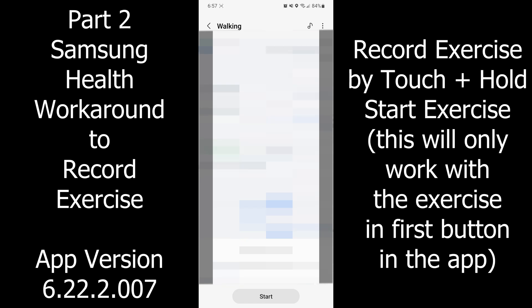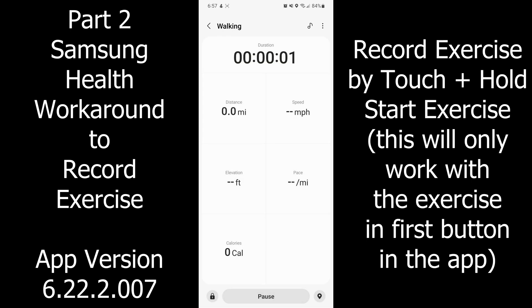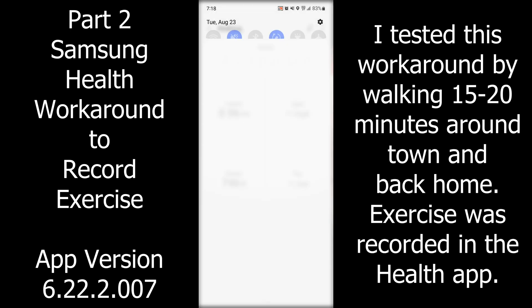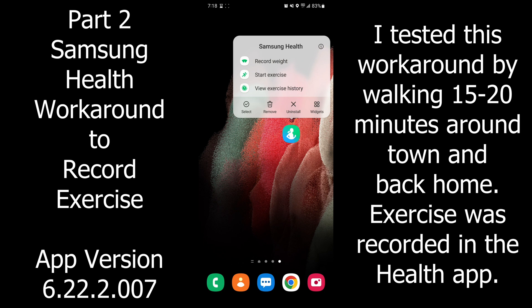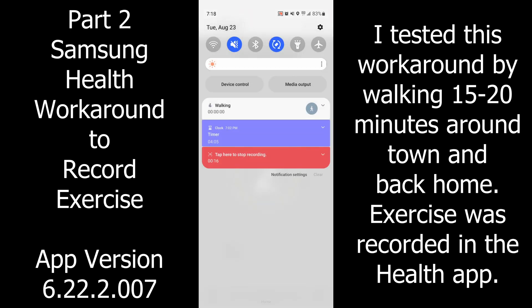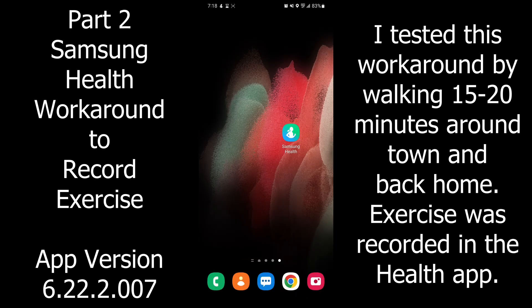There's a workaround to record exercise: just touch and hold on the app and you're able to start a workout. I tested this out for about 35 minutes. It'll only use the first exercise button in the app — the farthest left button in your favorite exercises list on the Samsung app home screen.